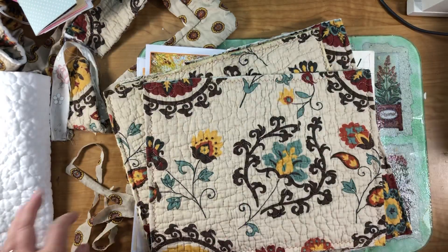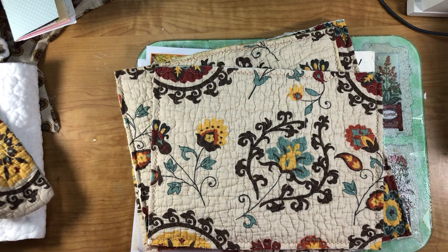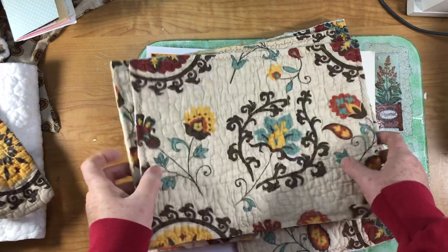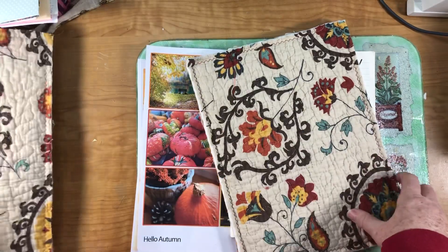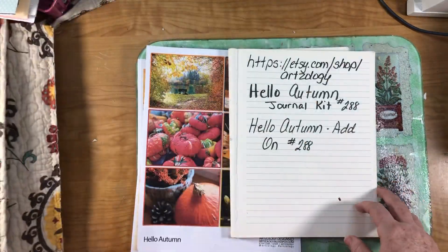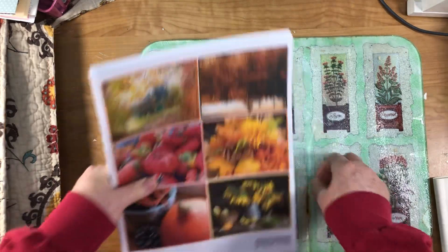I had actually had another kit in mind for this month, but then I thought, you know, I've got all those fall kits and I love the vibrant colors in this Hello Autumn kit, so that's the one I decided to do. And here it is — these first pages are from the add-on kit.